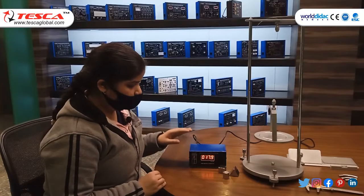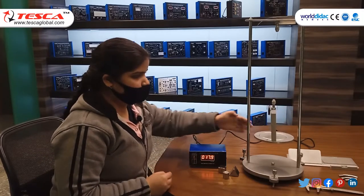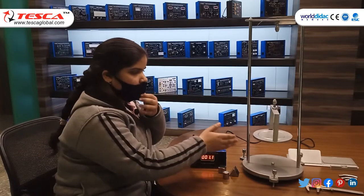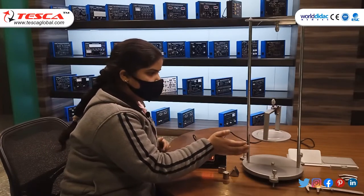Now we have to reset and start the digital clock. First of all we have to twist the table, then reset and then start. Then calculate the oscillations by making a mark on the table and counting from that reference point.